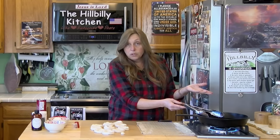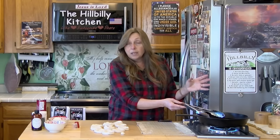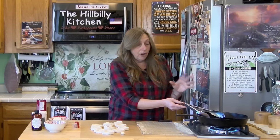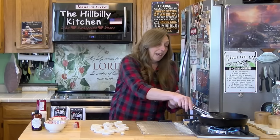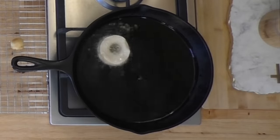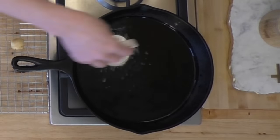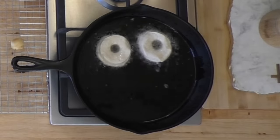Strain this oil once it's cool and put it in a glass mason jar or some other glass jar, and you can keep it and reuse it. You can fry more donuts, fry potatoes, fry whatever you want in it. Don't throw this out — it's a lot of oil. Now let's get these donuts in there. All we're going to do is add them to the hot oil and brown them on both sides.